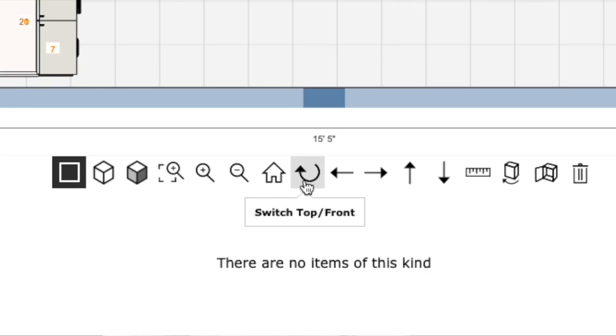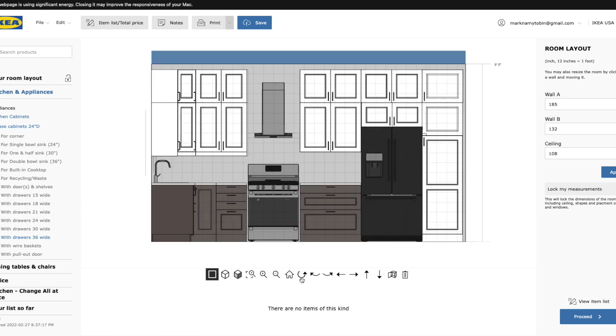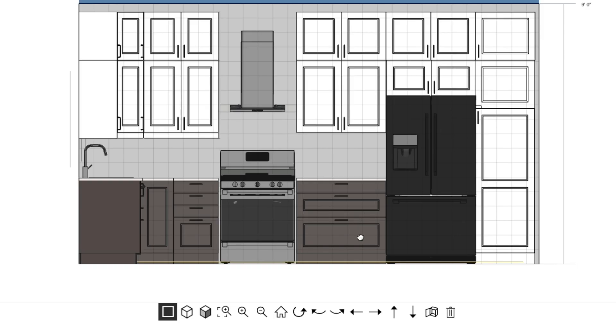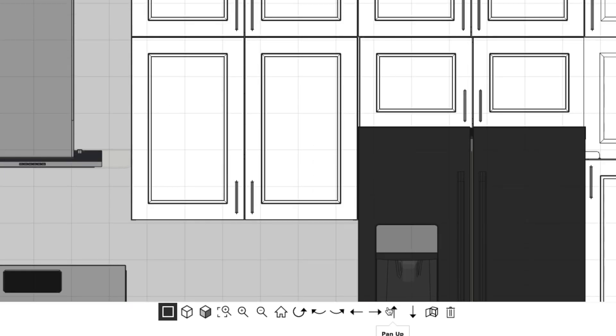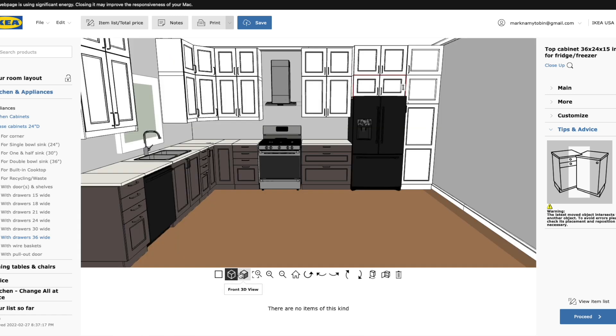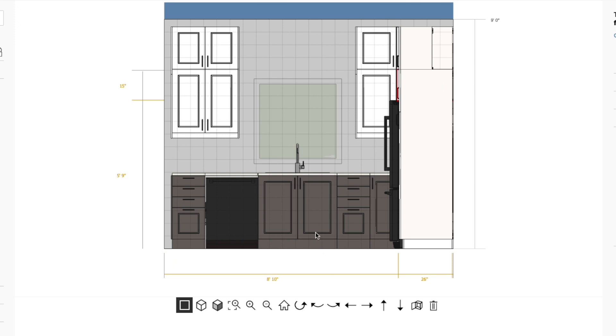Elevation view is a great way to work when designing a kitchen. Hit the half-circle arrow — switch top/front — which brings up a 2D image of the wall you're working on with a grid overlaid, which can be very useful. These features are locked in 3D line view or 3D dimensional view. In 2D elevation view, you can pan left or right, zoom in on specific cabinets, and get really detailed with your design. To exit, just select that button again and it goes back to your overhead floor plan. You can also orbit left or right to turn your design and see other walls.